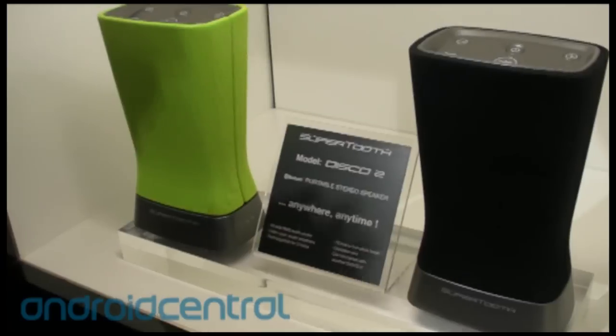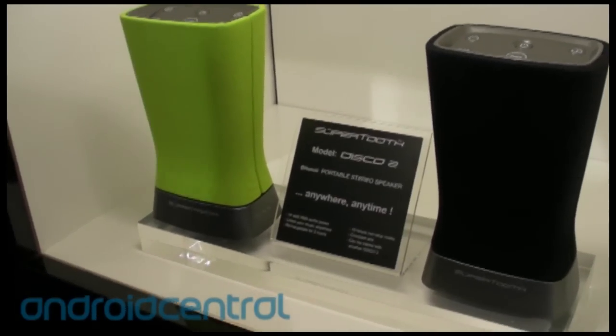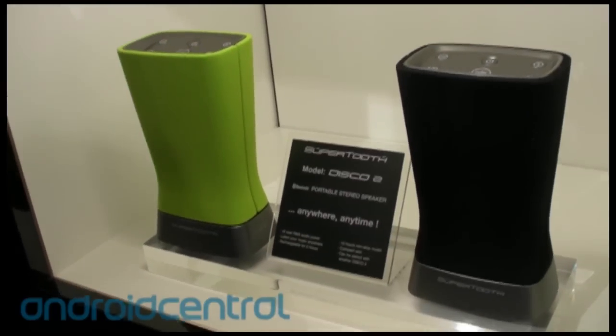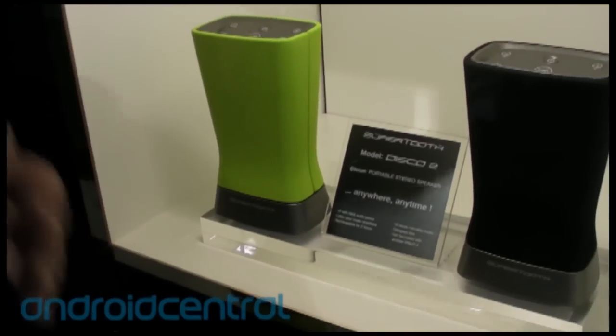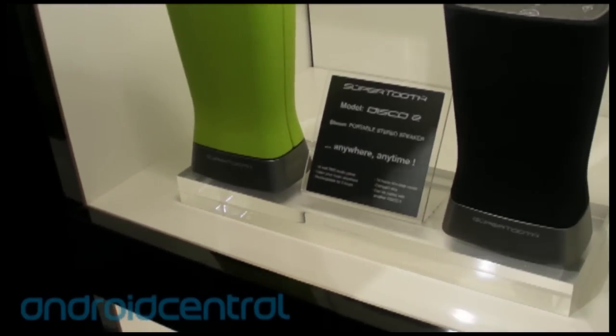You pair your cell phone with one speaker, and then the other one will connect with the second. So if a consumer buys one unit and then after a few weeks or months decides to buy another one, they can still pair them together. You can buy it single standalone, or as a pair, or standalone and add another one later.